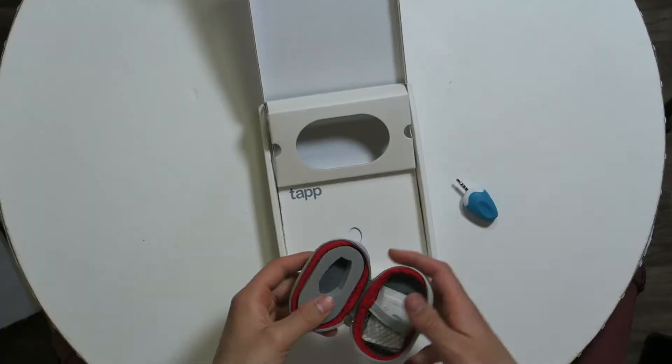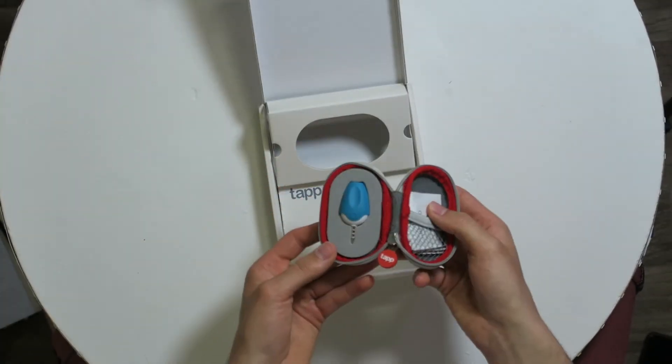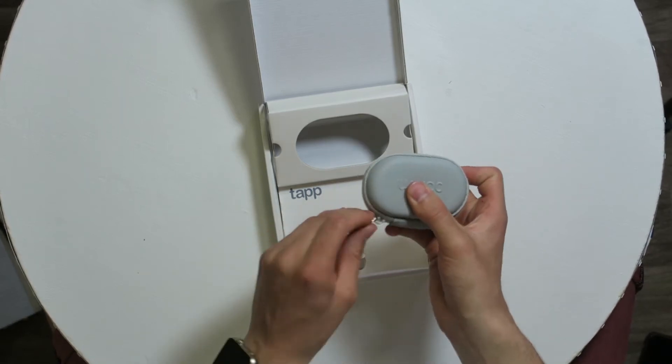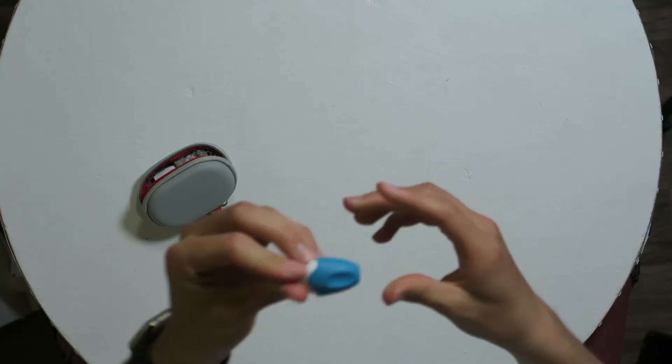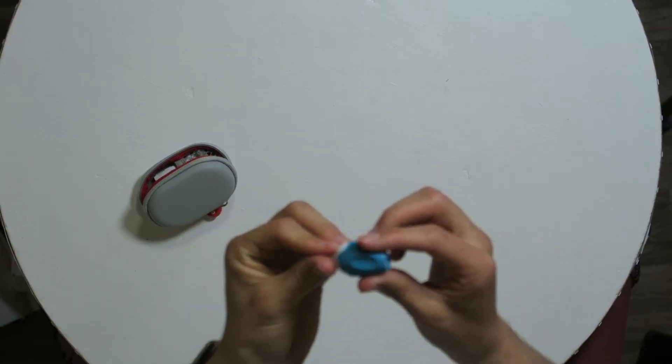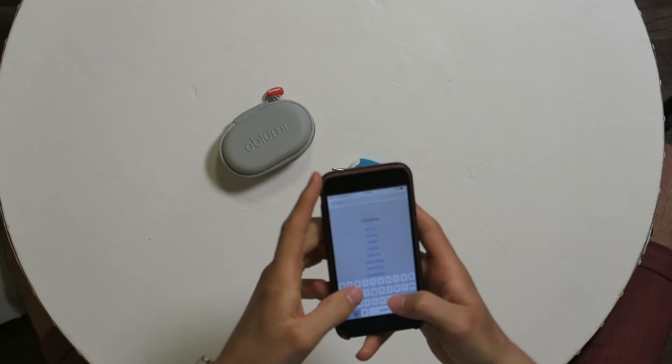This is how you put it in the back — very neat, you can take it with you wherever you want. There's actually a plug you put on to measure on your forehead, and if you take this off you can put it in your ear. I'm going to download the Obloomy Tap app from the app store.